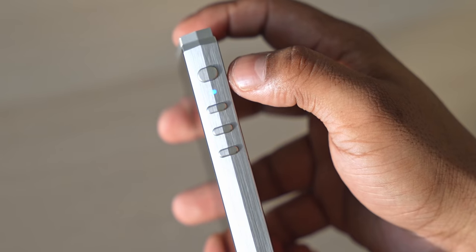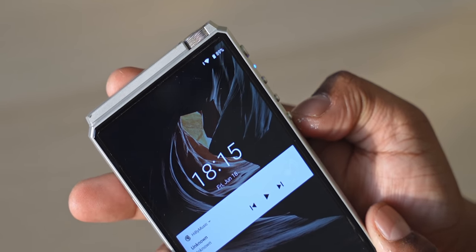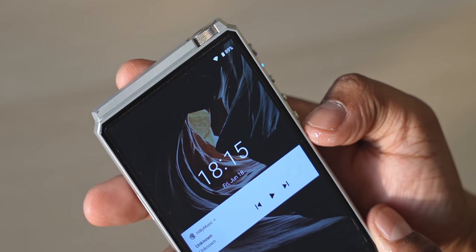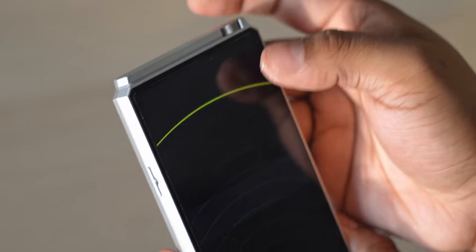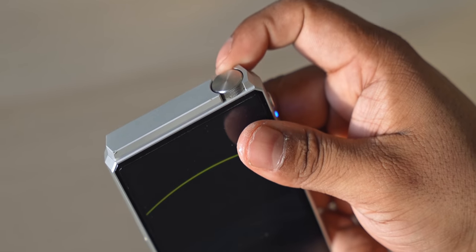The volume wheel is also pretty satisfying to use. I did actually drop this once, and cosmetically there were no issues, but the output did stop working. I had to send it back to HiBy, who fixed it and mailed it back in about three weeks. The service was pretty easy to deal with, so I do appreciate that.